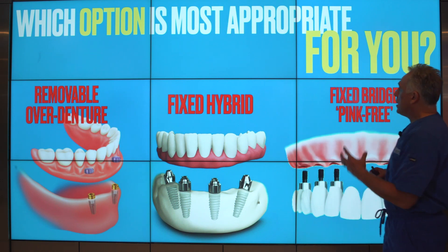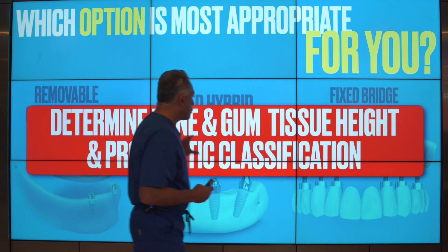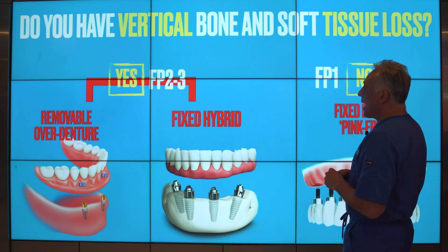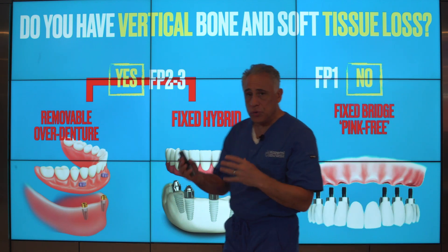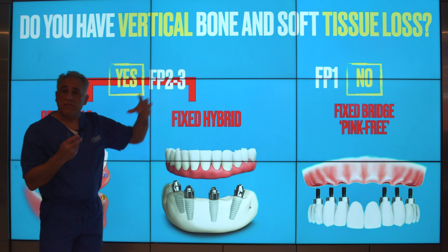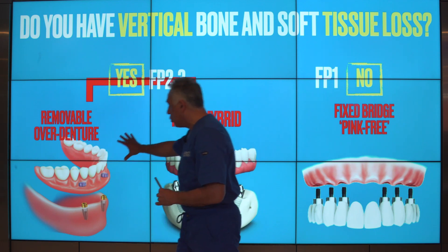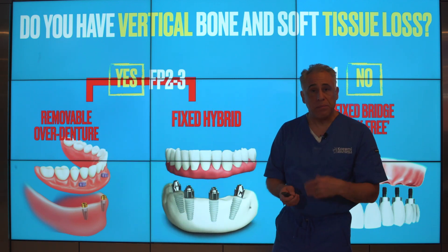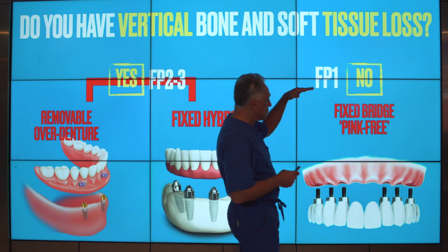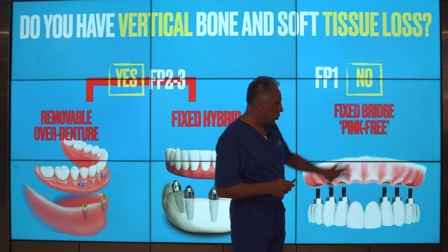So which option is appropriate for you? It's important to determine what your bone and gum tissue height is and which prosthetic classification you fall under. Do you have vertical bone and soft tissue loss? If the answer is yes, you fall into an FP2 or FP3 category, which means a removable overdenture or a fixed hybrid may be your best option. However, if the answer is no and the bone and gum tissue is completely normal — FP1 category — then you could be a candidate for having a fixed bridge or a pink free.